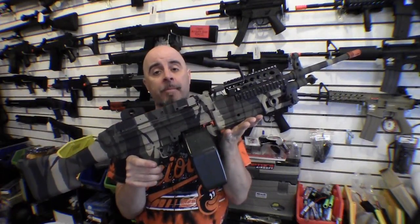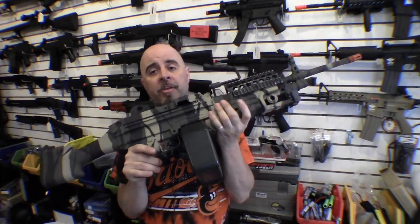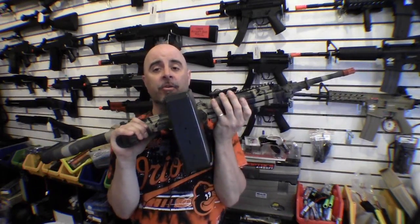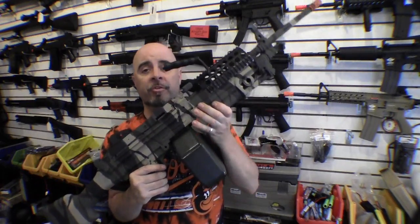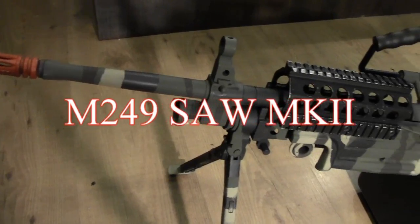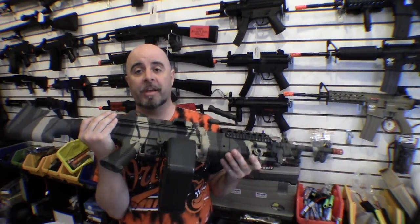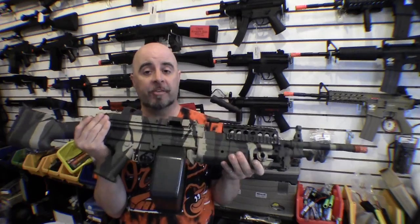Up first is the full-size M249 Mark II SAW. This puppy weighs in at around 15 pounds empty, so you want to be a pretty big guy if you're going to be handling this thing on the battlefield. It comes standard with a 2400 round electric box magazine that has its own internal batteries and automatically winds itself as you're shooting it. This is the full stock version, and one of the nice things about that is you've got a lot more room to put a battery in this thing, so you can put in much larger batteries if you want to increase your rate of fire.